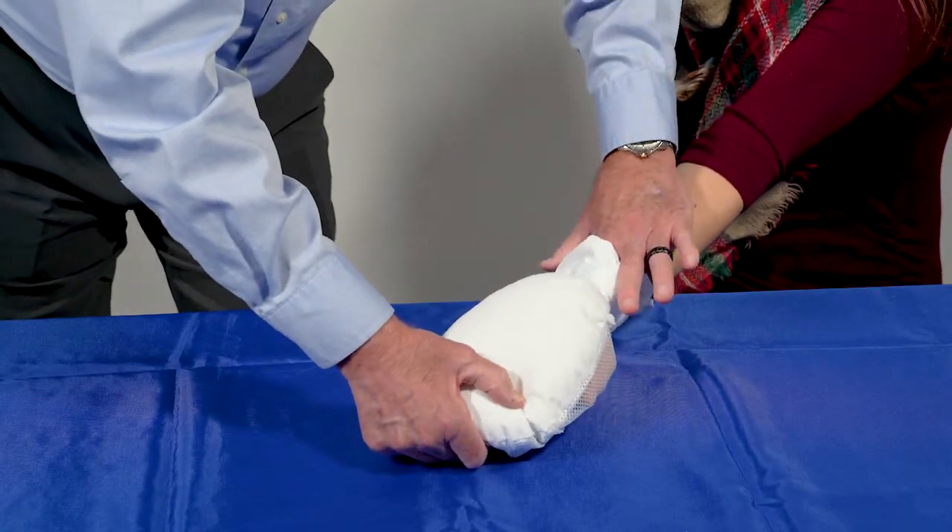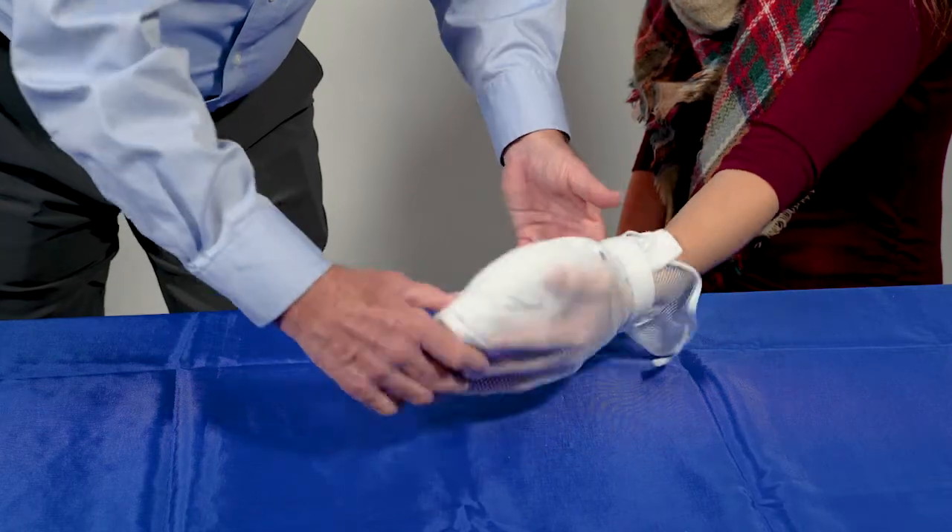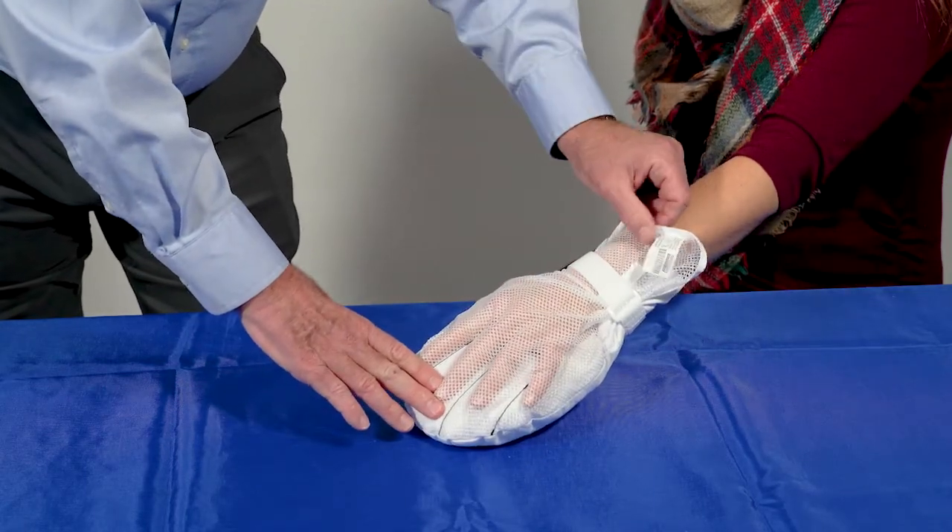Slide one finger flat between the cuff and the inside of the patient's wrist to assure a proper fit. The strap must fit properly.